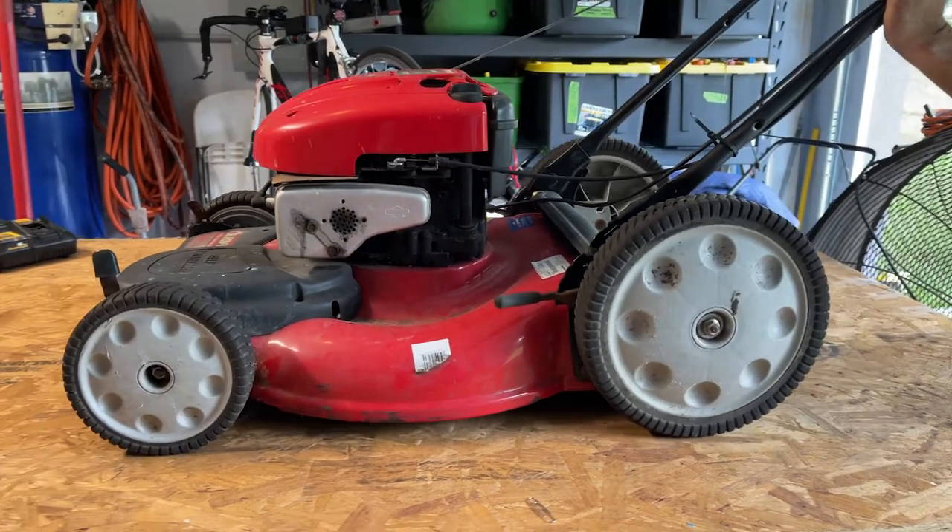In this video I'm going to be working on this Troy-Built push mower right here. As you can see the front wheels are all locked up and this is just no good at all. This probably happened because something happened to the engine and it wouldn't start, so they just pushed it out in the rain and then the rust took over and seized up the front wheels. But I'm going to show you some real good tips and tricks on how to fix this and get it running real smooth again.